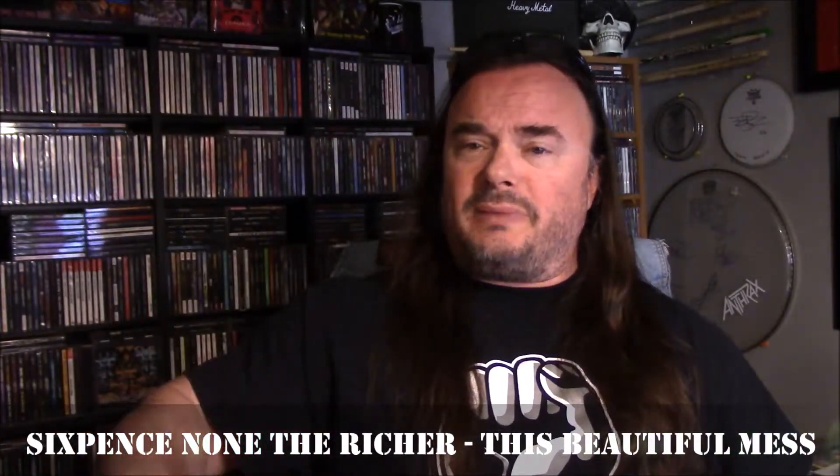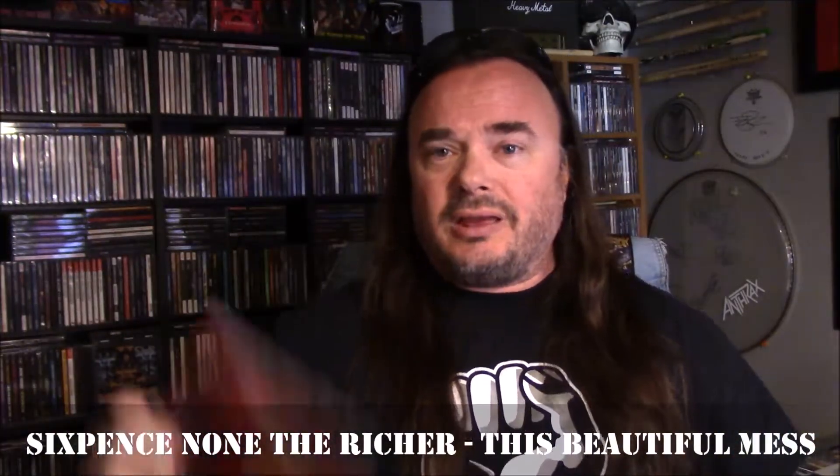Much like the last booklet, it's got photos of the band, liner notes, lyrics, and some liner notes by Jimmy Brown about the album. Really happy with the way this one came out. This is number one in the series. Number two in the series is a totally different style of music — this is Sixpence None the Richer, This Beautiful Mess, again a gold disc edition. You can see the gold CD; it's a 12-page booklet with band photos, lyrics, artwork, and other such things.